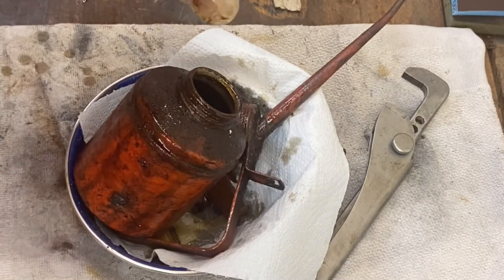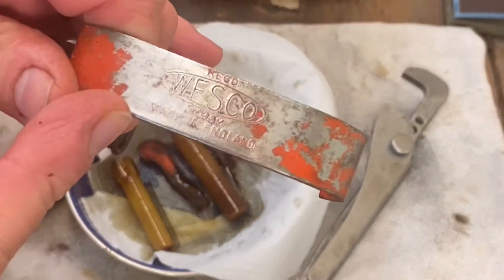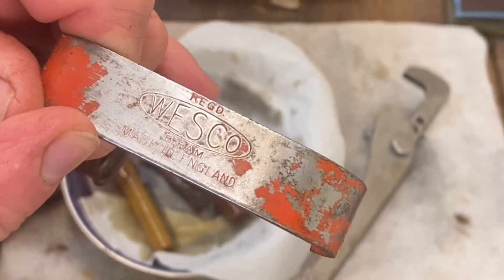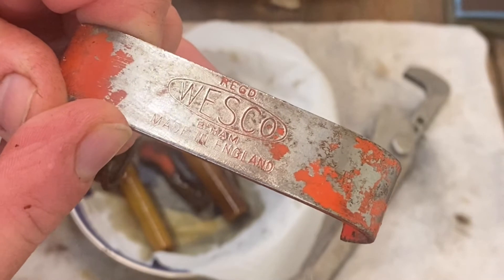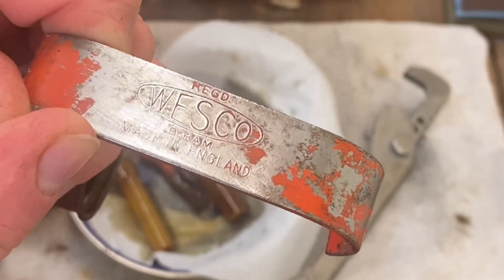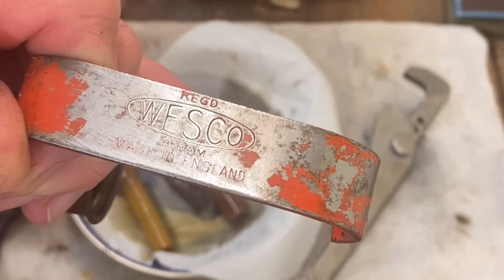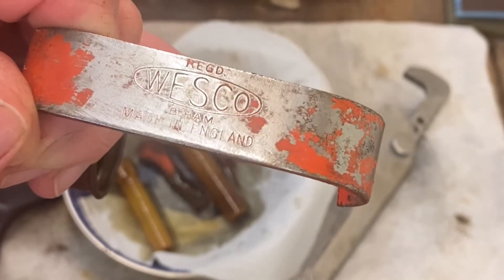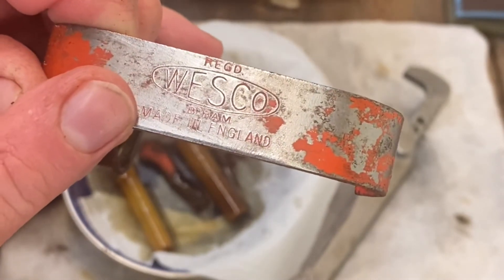Well, during the cleanup it's no longer a no-name brand — it is actually a Wesco, as you can just about see there. Wesco, registered trademark, Birmingham, made in England. As you know if you've watched my videos before, Birmingham is my home city. I was born in Birmingham, lived there until I left to join the army, and when I left the army after 22 years I came back. Back in the day there were thousands of factories — pretty much all gone now — but everything used to be made in Birmingham: Wesco, guns, Birmingham Small Arms, BSA bikes, screws, nuts, Raybone, aviary scales. It was a massive area of manufacture, so it's quite pleasant to see.